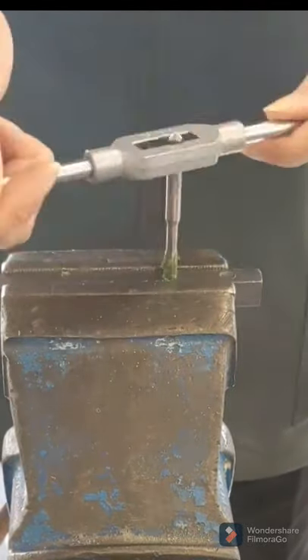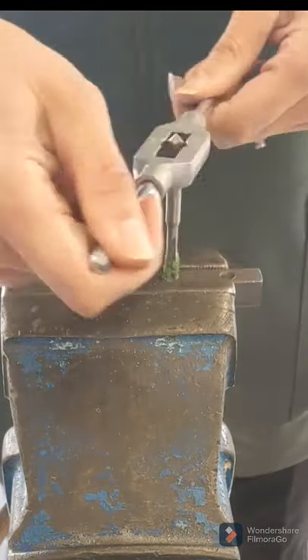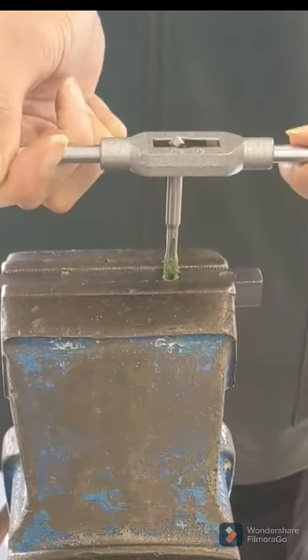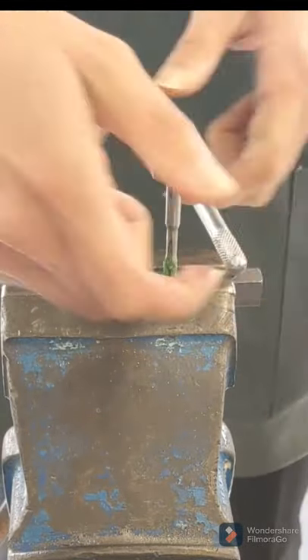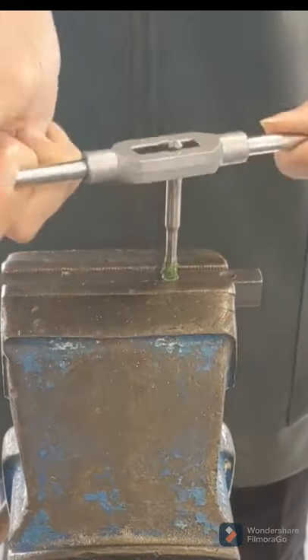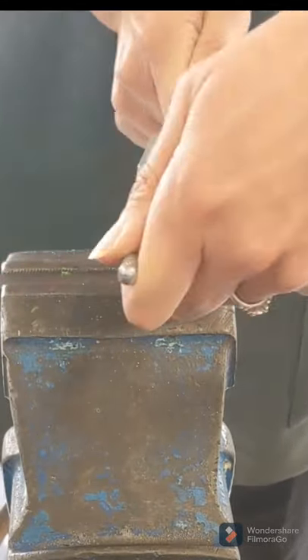Make sure that when you initially do your two full turns at the start, you've got your tap wrench really straight. Because if you start to go in at an angle, you'll have messed it up. So your two full turns — make sure you do them really, really nice and straight. Properly check that the tap wrench is straight, and then you're doing a half turn and then a quarter turn back.